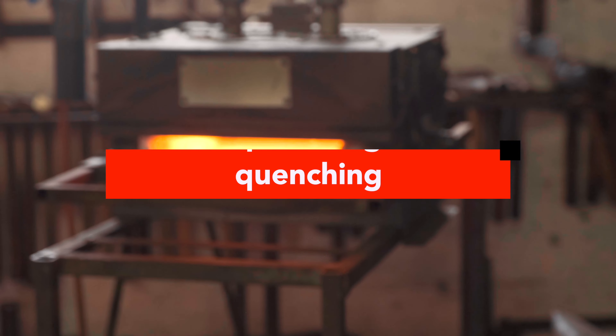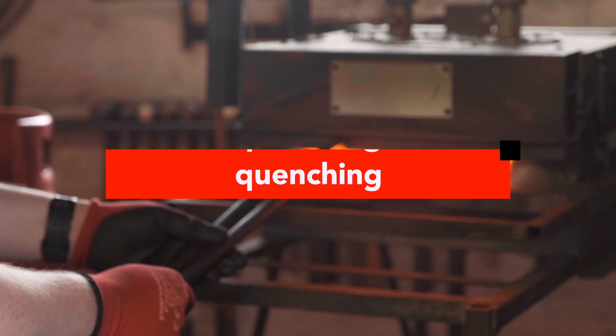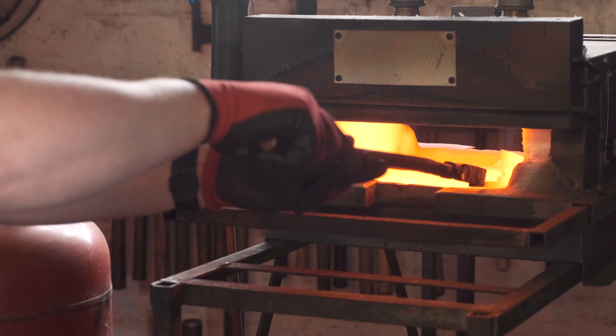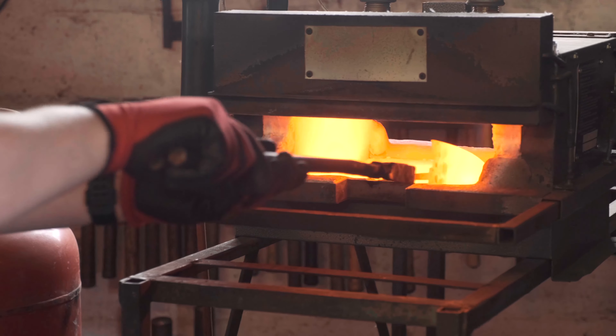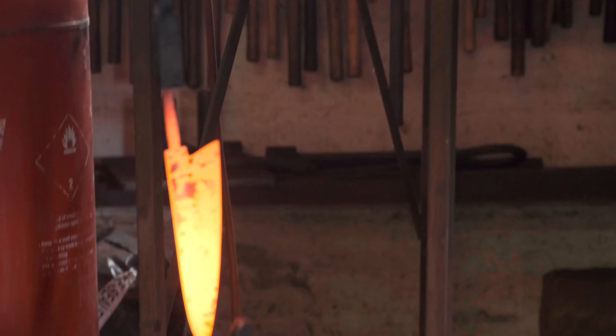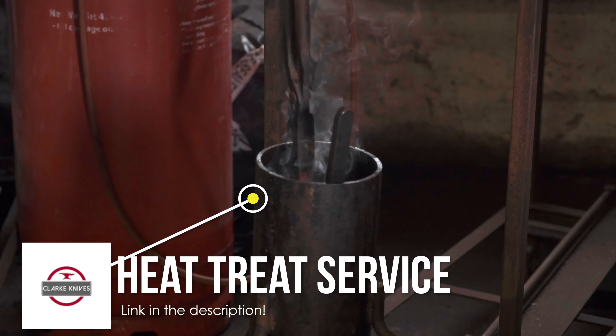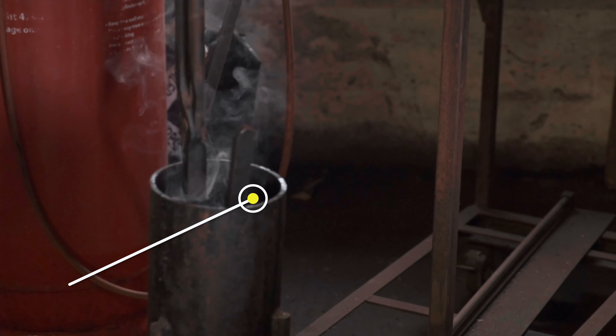Right, in the time I've been messing around, the knife is ready to quench. It's had a nice soak in here for several minutes — it's a nice even temperature the whole way across. Just take it out very carefully, keeping it straight, vertical and into the oil. Agitating up and down, not side to side, because otherwise it will end up looking like a banana as well.